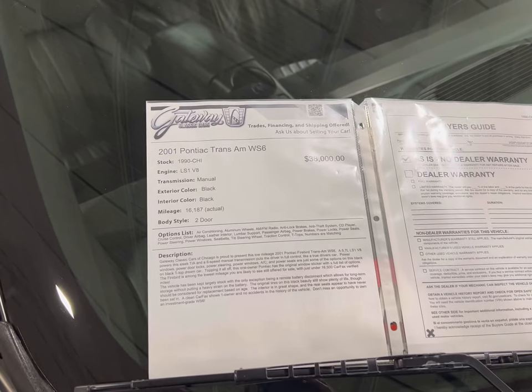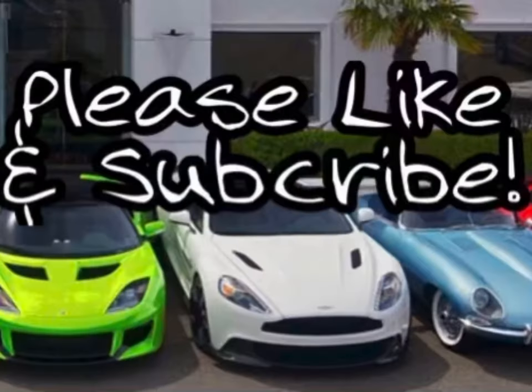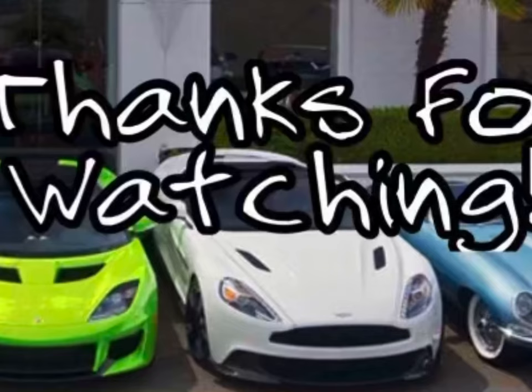All right, Pontiac Trans Am. We'll see you next time.